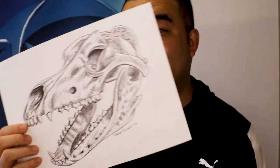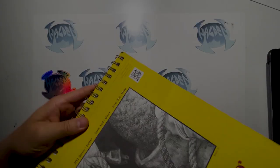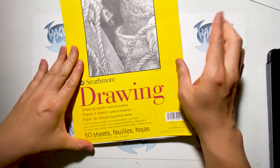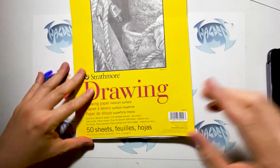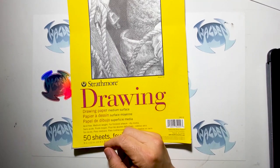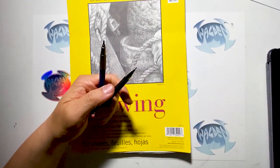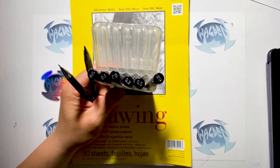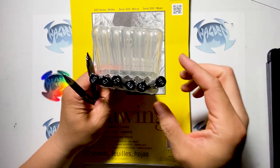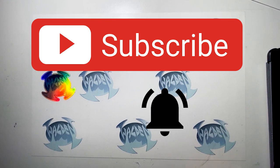So without further ado, let's see how I make this. The paper I'm going to be using is Strathmore drawing paper, 9 inches by 12 inches. I'm also going to be drawing with a regular sketch pencil and a mechanical pencil. After drawing, I'll be using Stadler pigment liners, which come in different sizes — I'll explain the sizes as I use them. I'm going to get a reference image of a dire wolf.